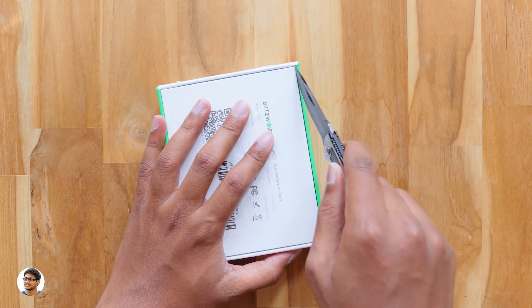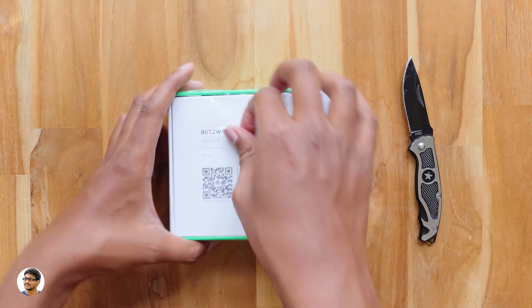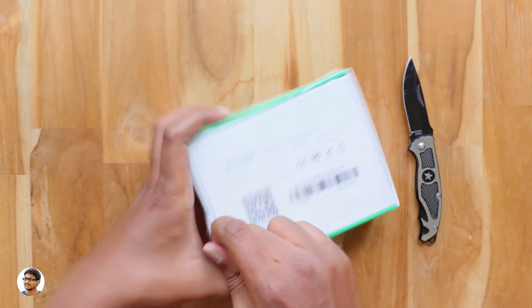Now let's get started with the unboxing. By the way, there's a special giveaway for you guys in this video. I'll tell you about the giveaway details later, so make sure you watch till the end.